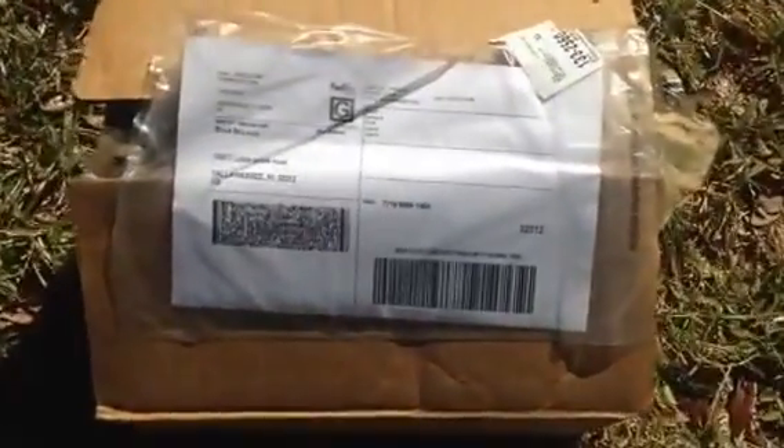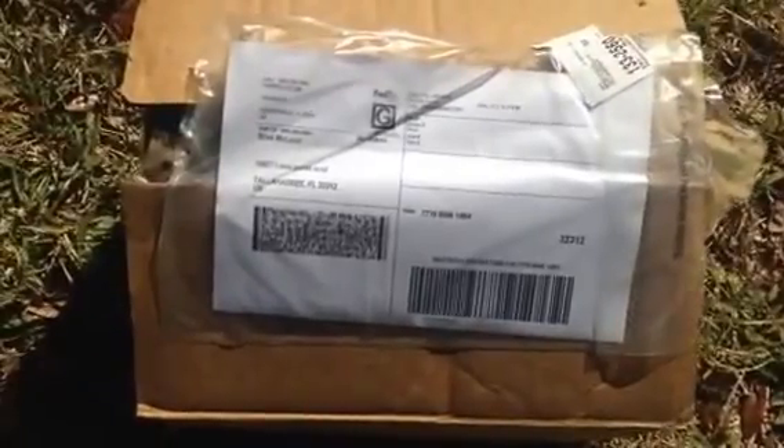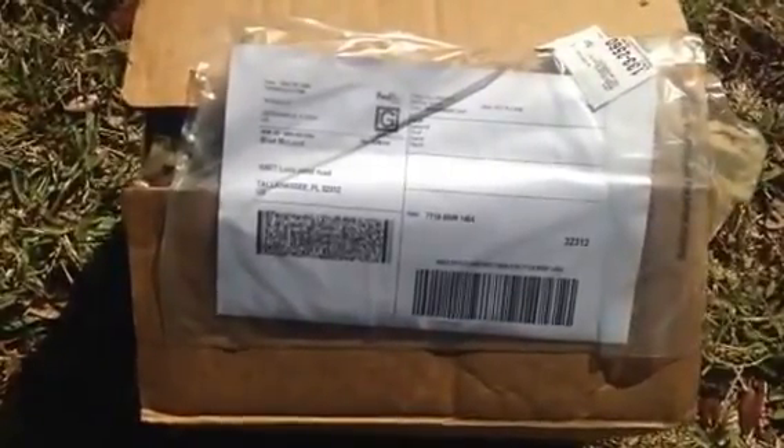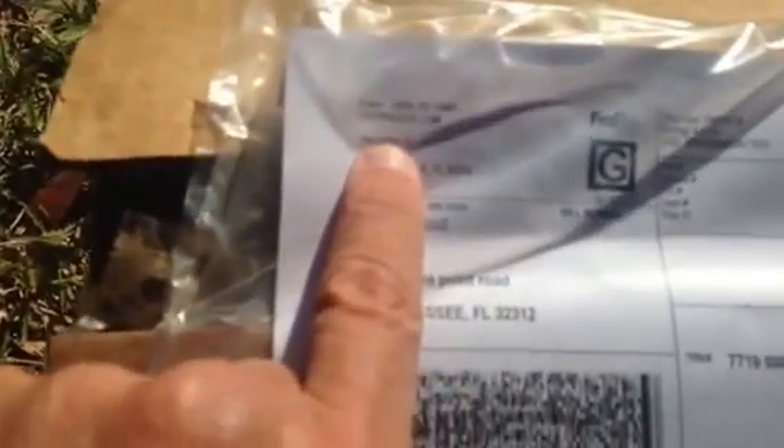Hey, Brad McLeod here from sealgrinderpt.com, coming to you live today. I have an unboxing for a Voodoo Tactical pack. I just got this in — it came from topspecus.com and they've been kind enough to send this over to me to check out, so I just wanted to show this to you guys.